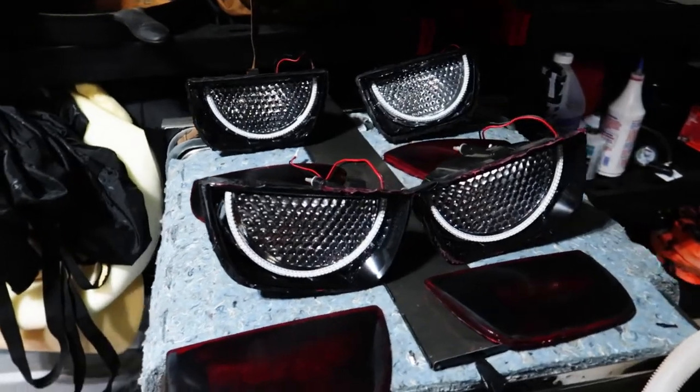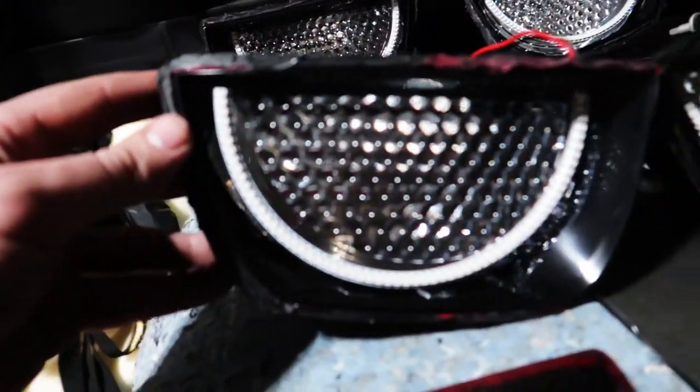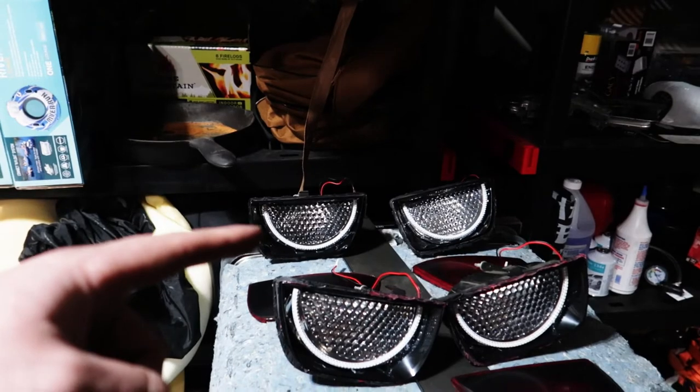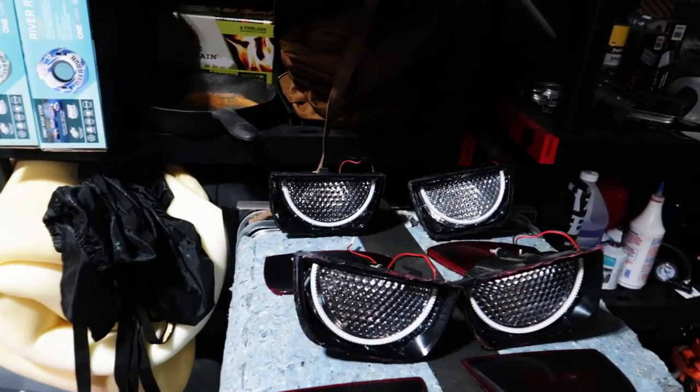Now that we have the Oracle afterburners installed in the taillight — look at that, that is so cool! I'm very excited to see these, but I'm going to have to wait until tomorrow because we have to silicone these shut so they're nice and sealed up. Then we can install them on the car — see you guys tomorrow.